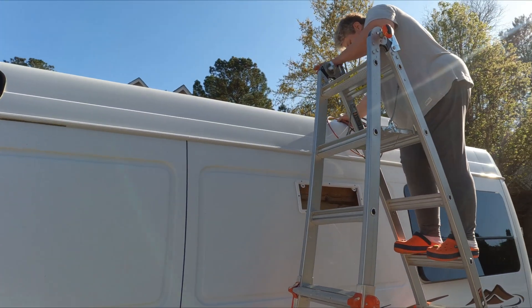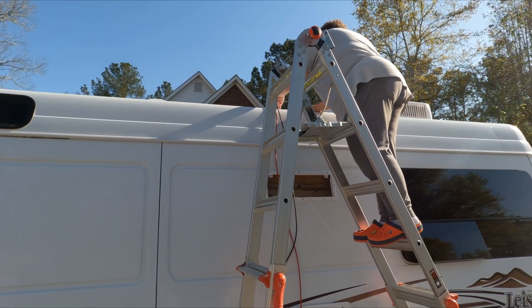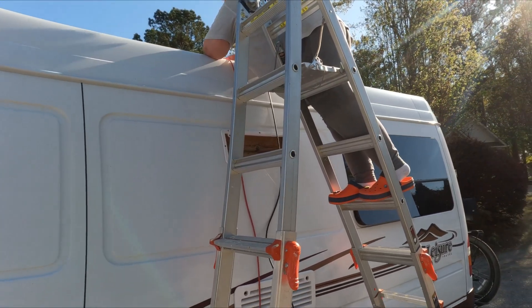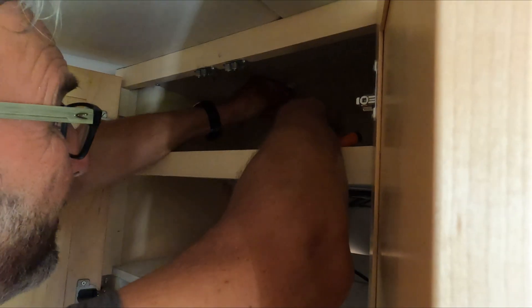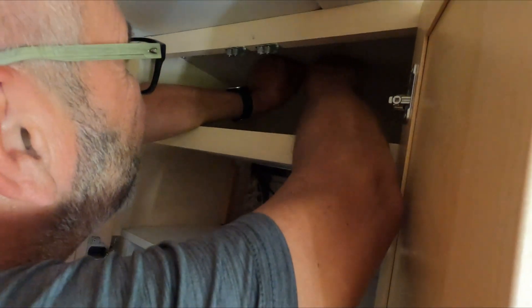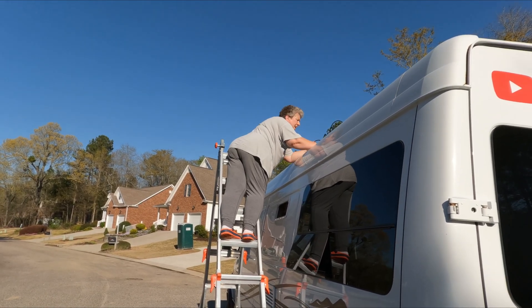Sandy is feeding the wires through and Wade is gathering them up on the inside. There was a bit of a threading miracle happening as they were trying to get the red and black cables through - pushing and pulling to find the hole behind the vinyl. Red is through, and then the black comes through too. That looks like more than enough cable to do the job.